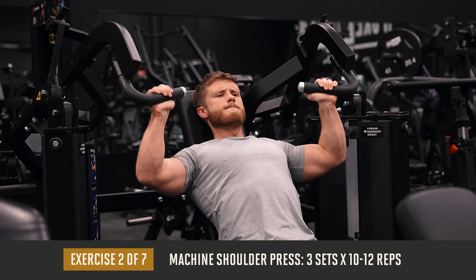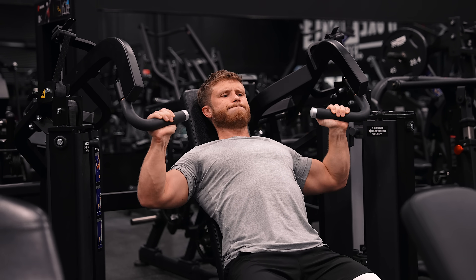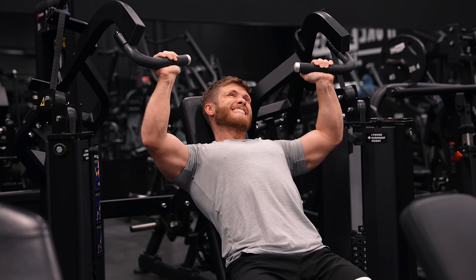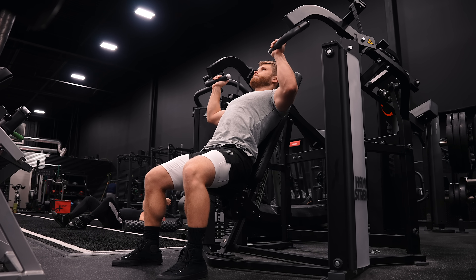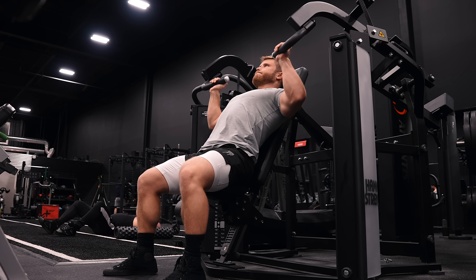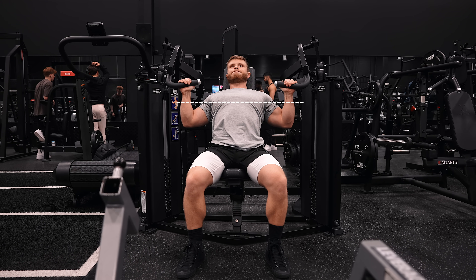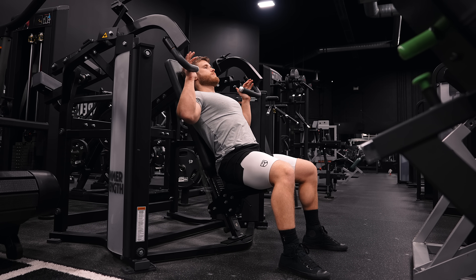We just hit the delts decently hard with the incline press, but I still want to get in some more shoulder volume without it being too taxing overall — this is why I opted for a machine press here. It just tends to be less fatiguing on the body as a whole. Machines are also nice because you can push the sets closer to failure without worrying about dropping the weight and risking injury. Obviously machines won't hit some of the smaller stabilizing muscles quite as well as free weights, but as long as you're including some free weight exercises, that concern pretty much goes away. Here you want to make sure your arms are at least breaking parallel with the floor — I personally like to go a bit below parallel — so set the seat high enough to get a deep enough stretch.